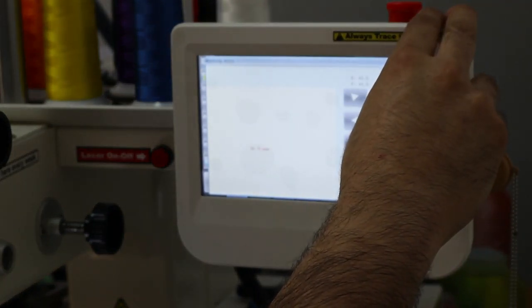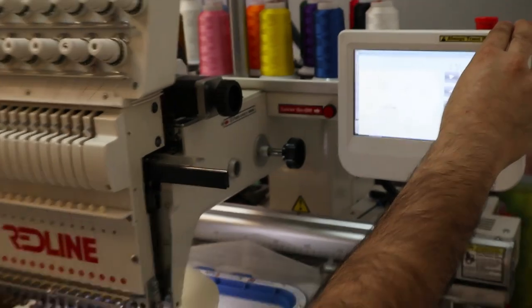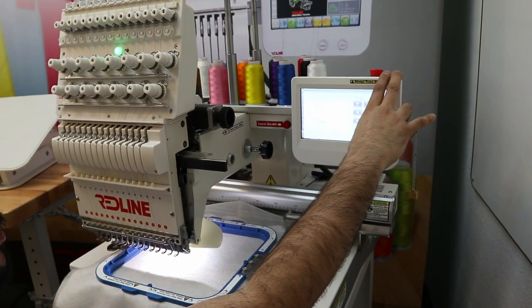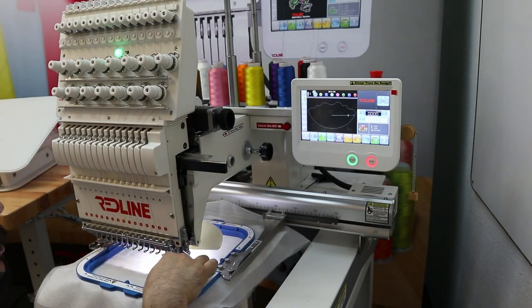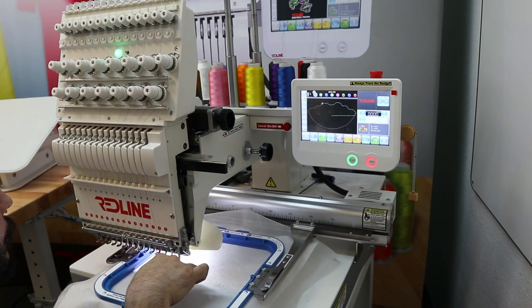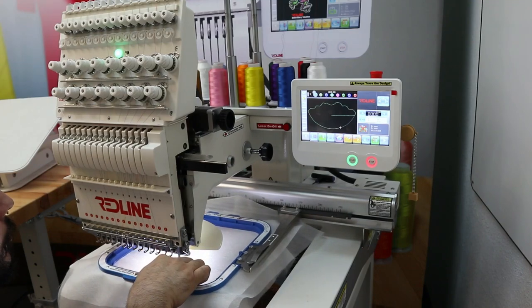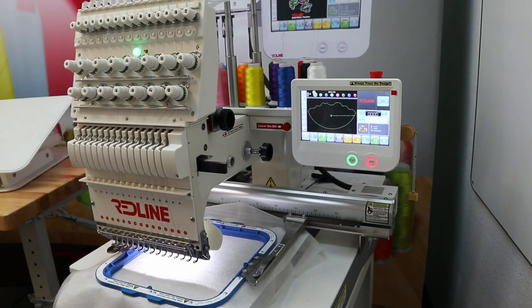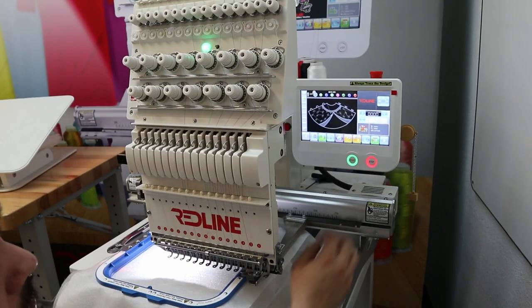After everything is selected I press the check mark and turn the design on. I move my machine to the center, put it a little lower, and do an outline. I press the outline check, press confirm, and then hold my needle down slightly to see where everything is going to fall. Once I have that all in place, I press start.